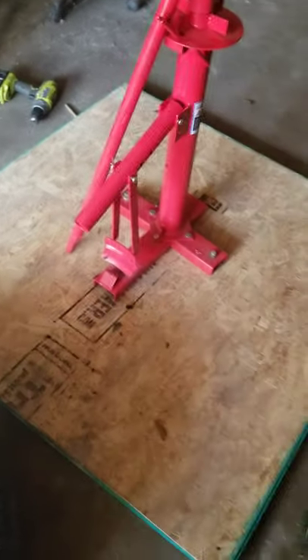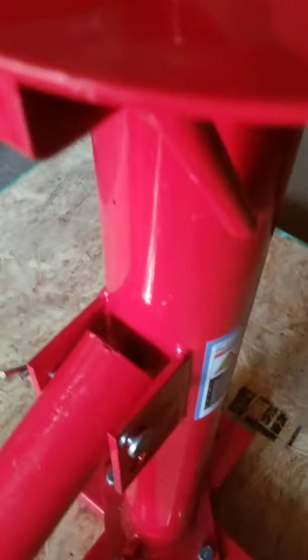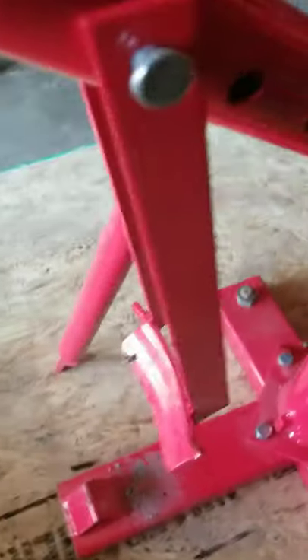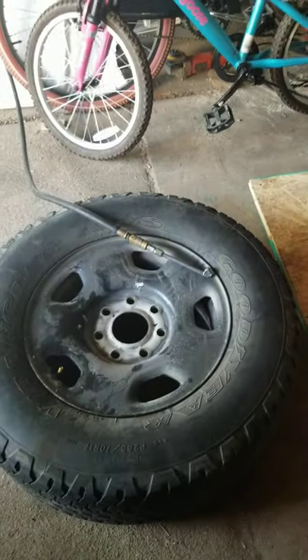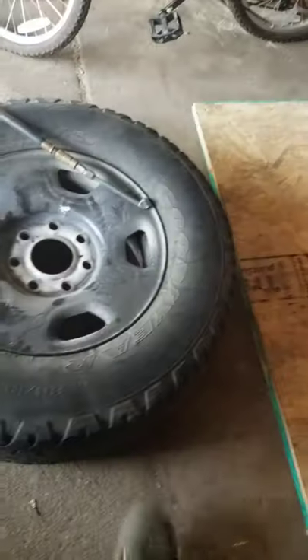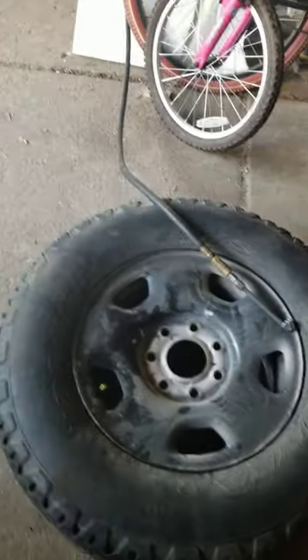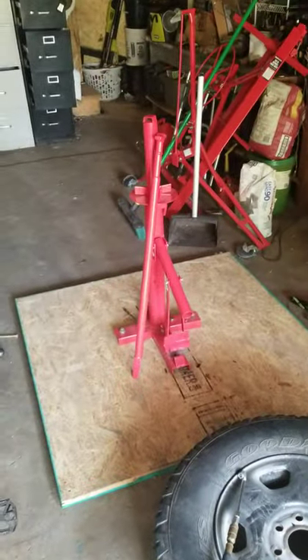Once you figure it out it's easy. This part here is kind of tight — the first time it wouldn't go through and I couldn't figure it out, but I watched a video and found that you just push it and it'll make its own little wedge in there. You can move this piece however you need to in order to make that bead pop. I got real lucky — I just hit it with a sledge on the outside of the tire and the bead popped immediately. So far I recommend it.